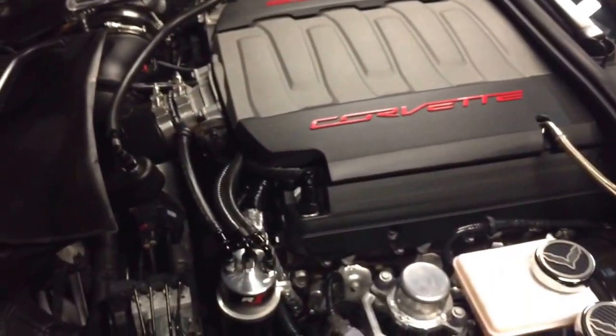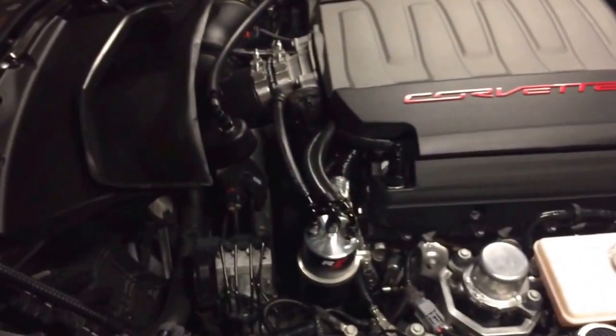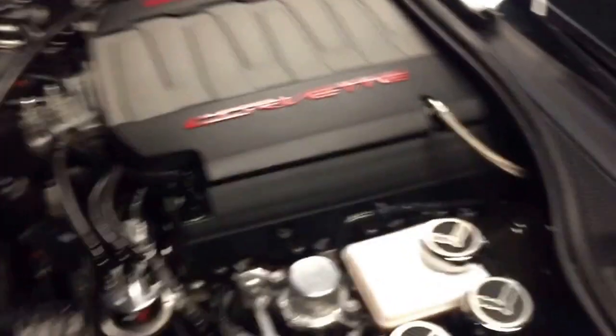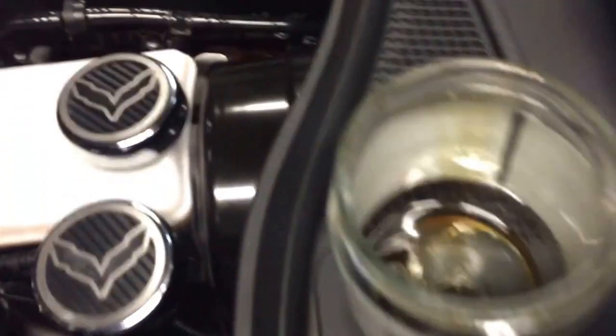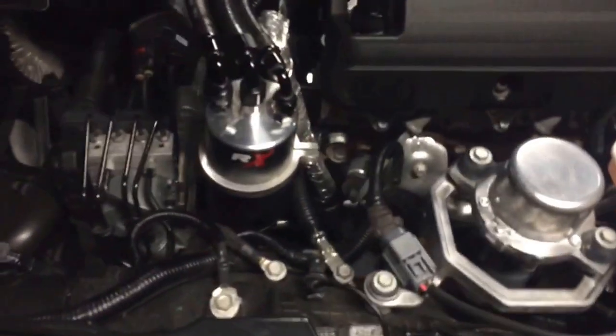There are also a lot of people that question if it's even needed or worth the money. I just want to show you this — first time they've been emptied after 1,500 miles of use. I've only got 4,600 miles on the car. It did pull some oil that would have gone into the intake manifold, so any oil it can save is good in my opinion.